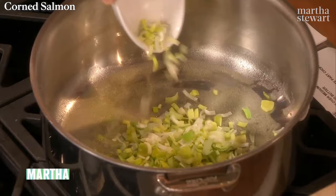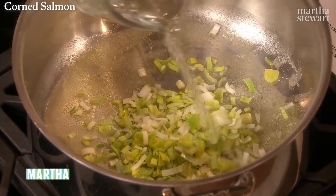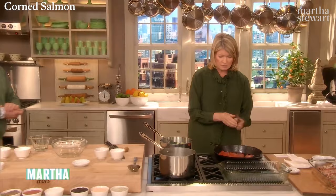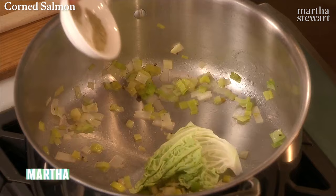Next we're going to sweat the leeks — we're taking the white portion only. In butter? Yes. I love leeks in butter — it can't be a bad thing. Add a little bit of water too, which keeps it sweating and softening. You don't want any caramelization — you want them to be sweet, fragrant, and bright. Once we have the sweated leeks, we're going to wilt the cabbage — we're using savoy cabbage, which has these lovely crinkly leaves. I love savoy. We're going to put some cardamom in there, which is so aromatic and underutilized.